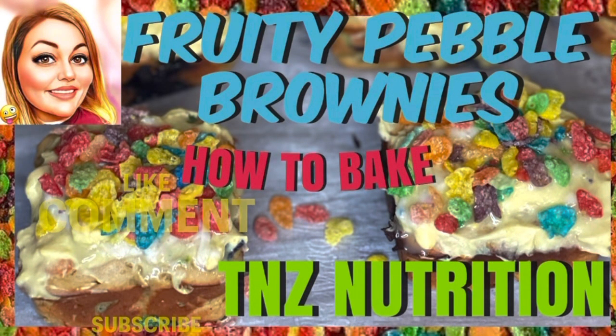I'm doing a cup of egg whites and one cup of almond milk.